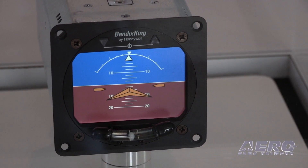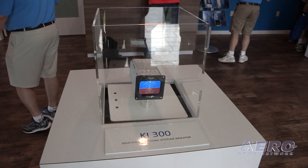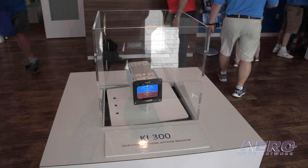On safety benefit alone, the MTBF on this product is about 16,000 hours, which we estimate will be life of the aircraft for most aircraft owners — and probably ten times the reliability they're seeing on their vacuum system and their KI-256s.